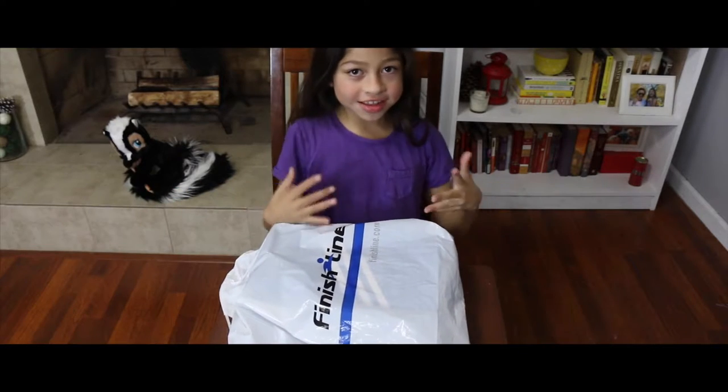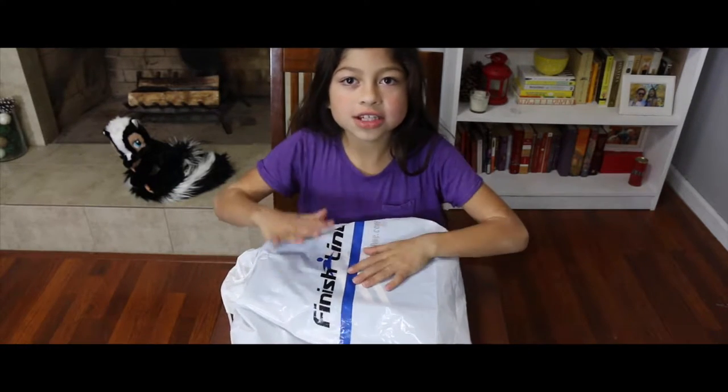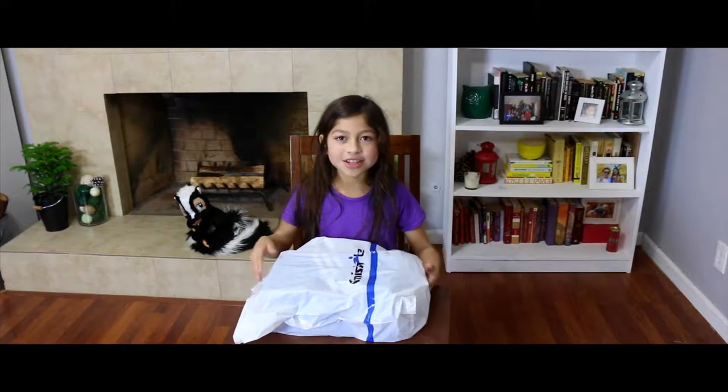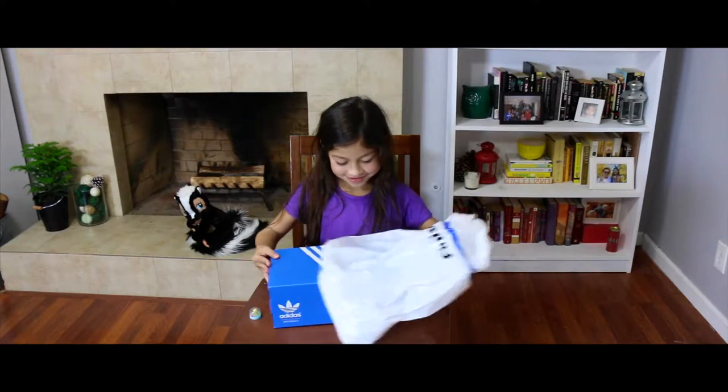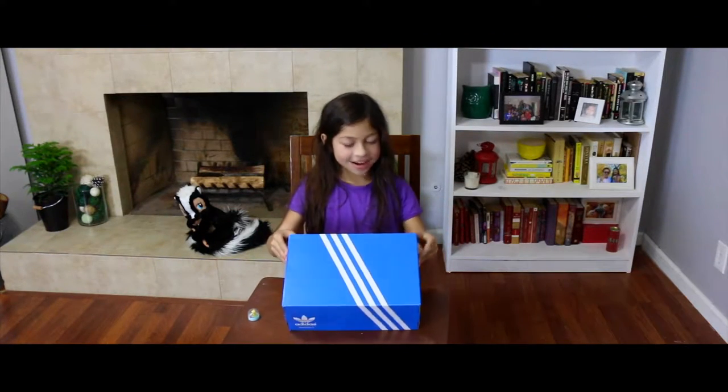Hi, my name is Evelyn. I am the girl who's lost in New York. My shoe collecting partner got me these. We are going to open this bag. Let's see what these are. These are Adidas.